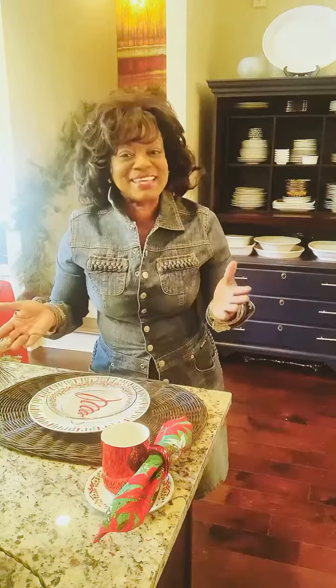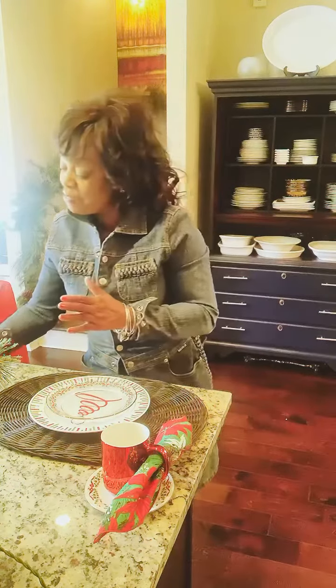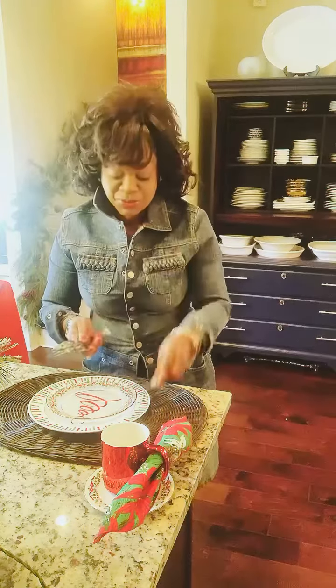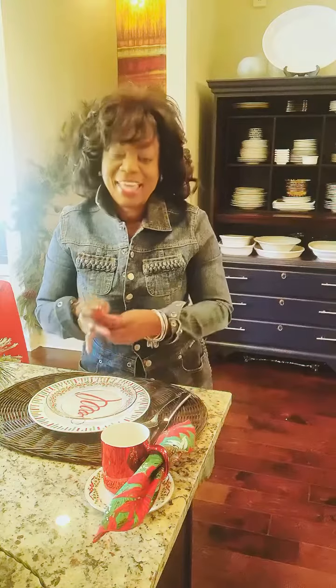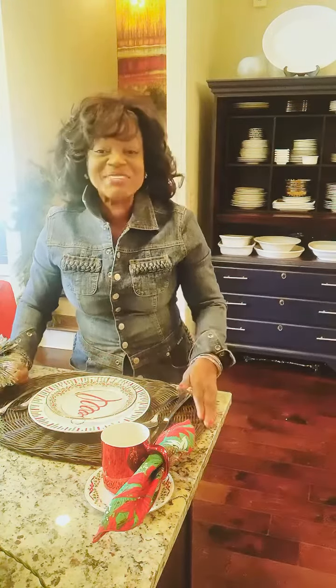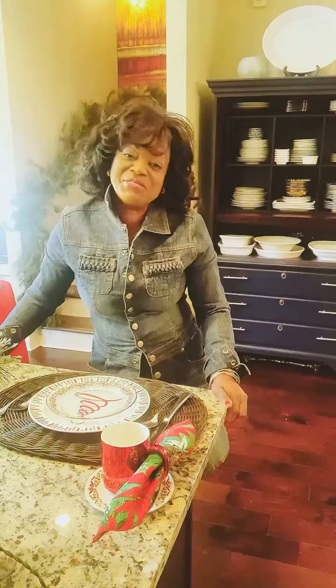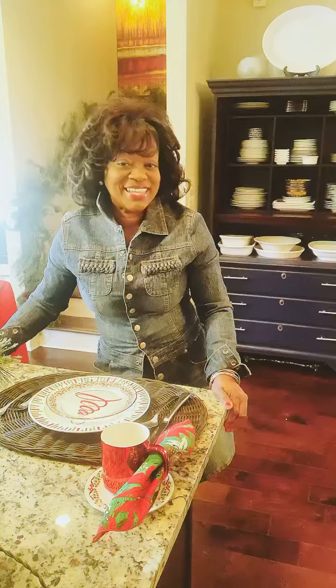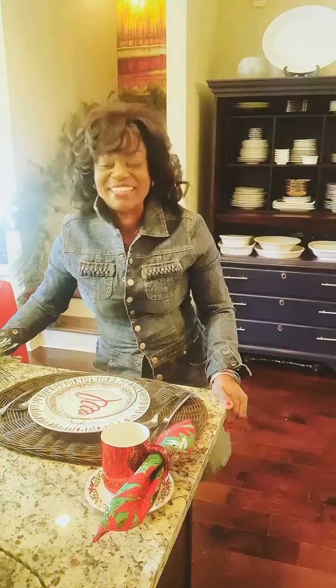The very last thing I'm going to add is just our silverware. We're going to go with our spoon, knife, and of course our forks. And that completes our very first breakfast bar for holiday 2021. Stay tuned, I've got more. Thanks for watching.